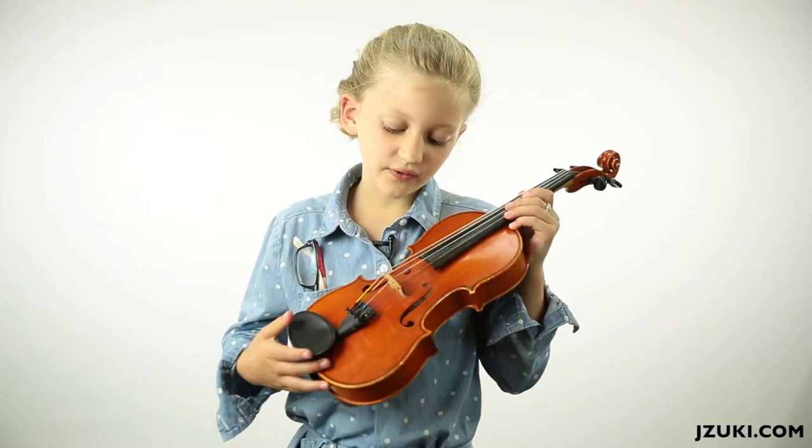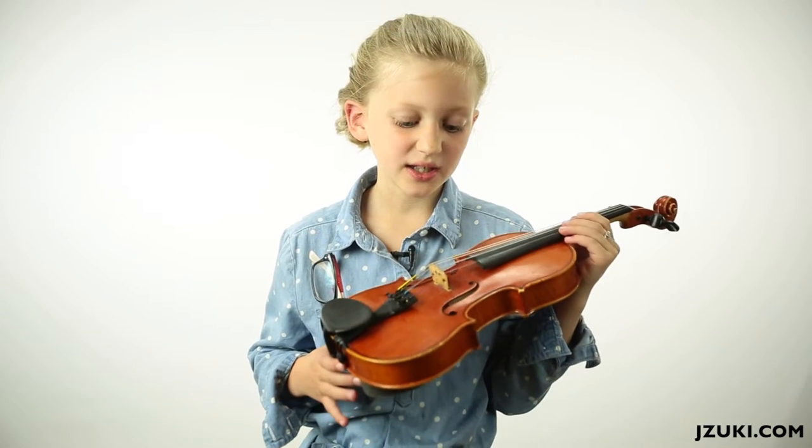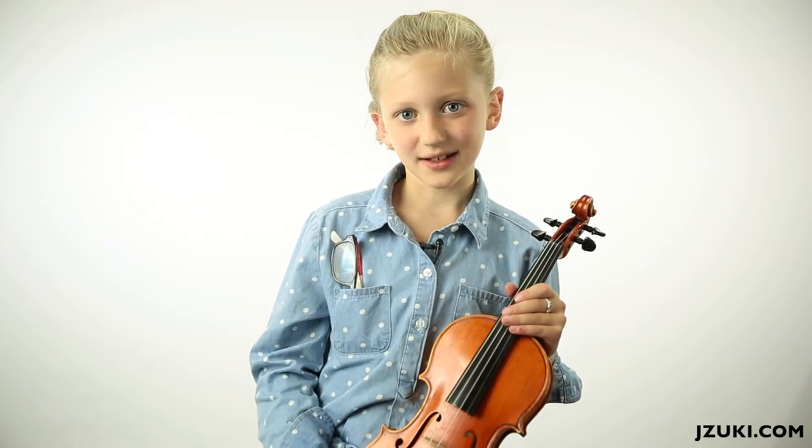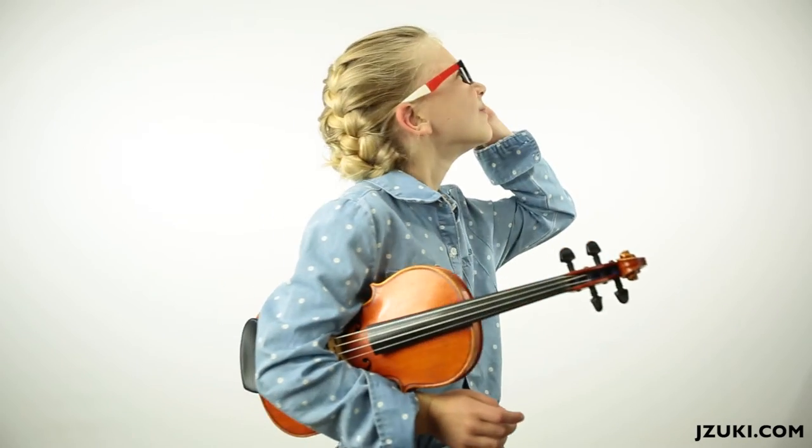Each different violin has a different color. One of my friends has one that's a walnut brown. What color is your violin? Can you be an awesome violin player? You can if you practice. So practice hard and I'll see you soon. Don't forget to subscribe to my channel.